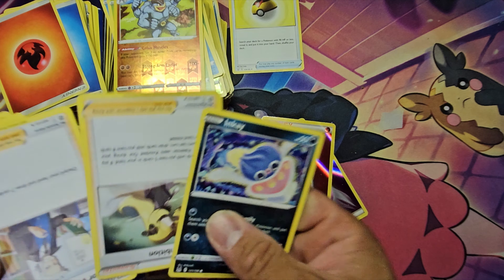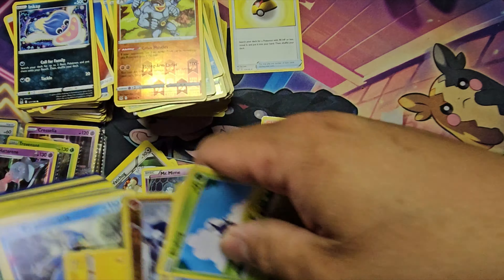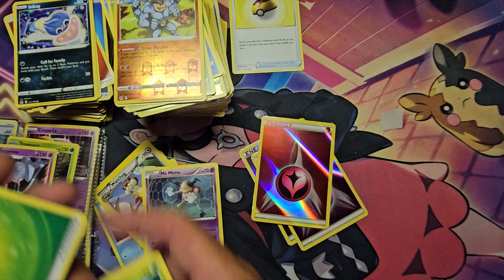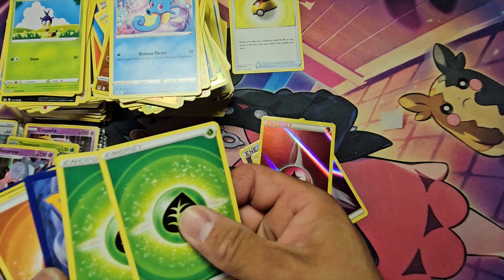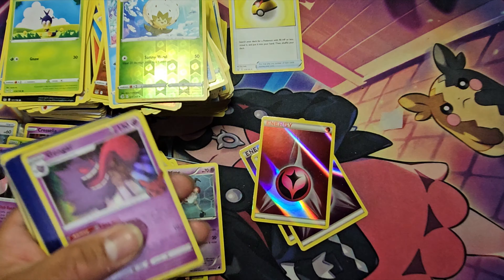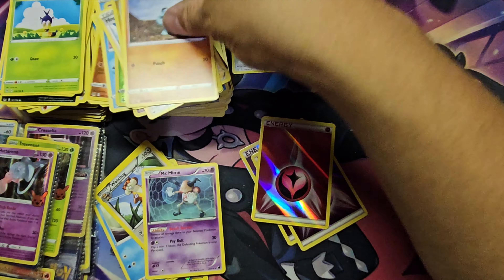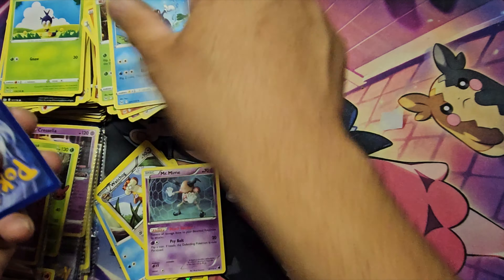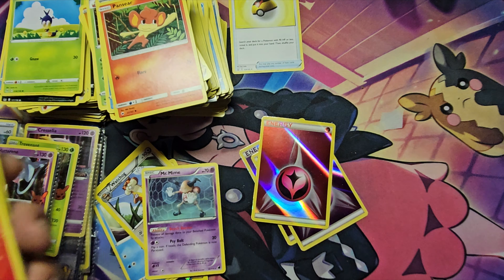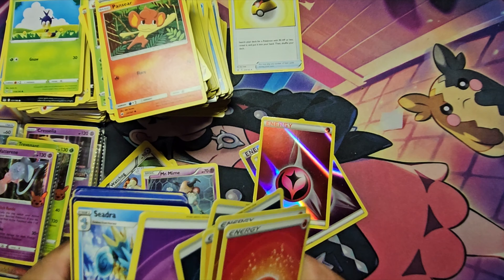Let's get back to the cards. Do I see myself grading cards? Yes — I do have some cards I want to grade. My card inspection skills aren't great though. I took some cards to a card shop to help me identify issues and learn how to look at them properly.